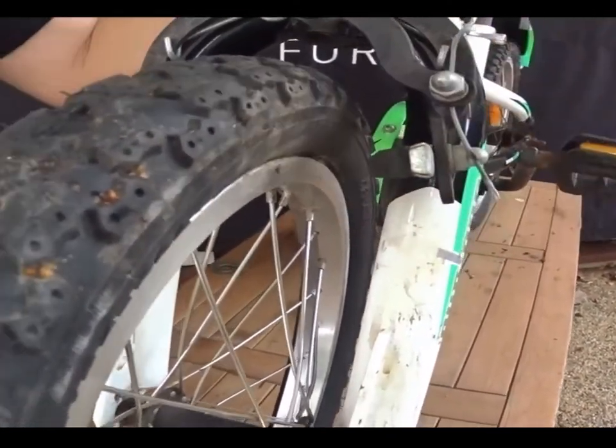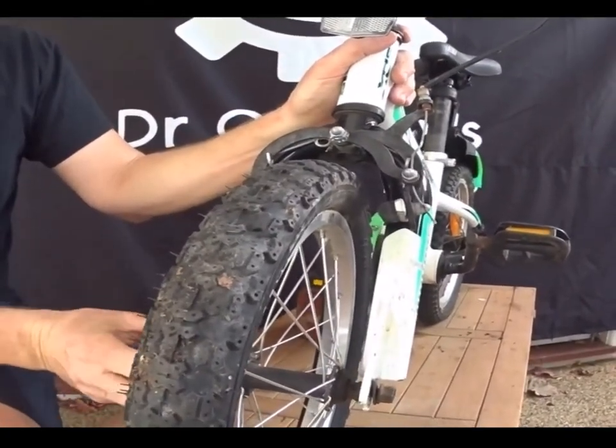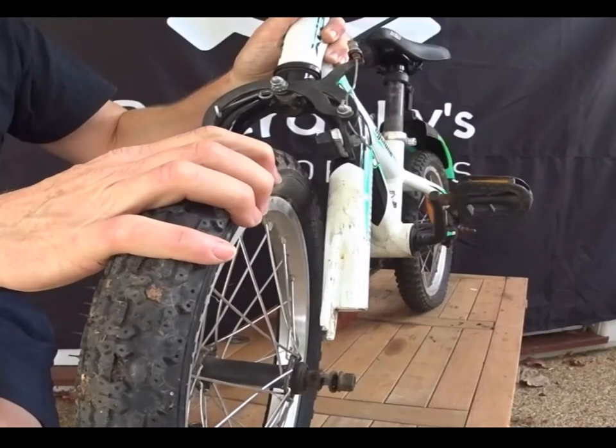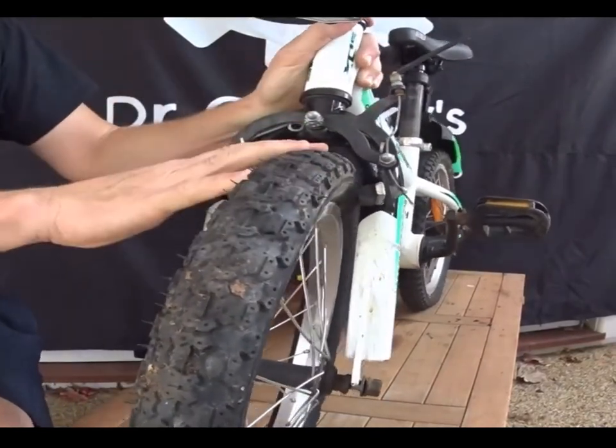The brakes come right back, and the wheel can easily come out. Once you pull those safety washers back, it'll pop out easily. And then once you've completely re-inflated the tyre, it'll go back on easily.